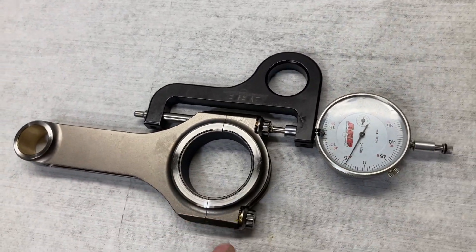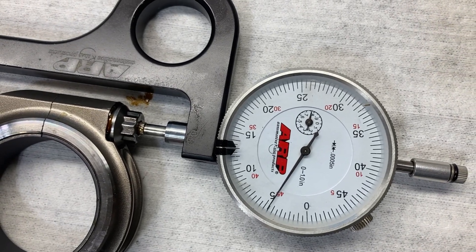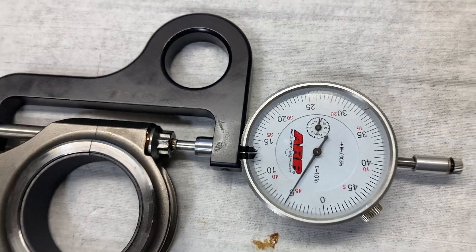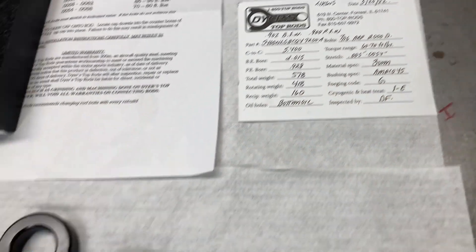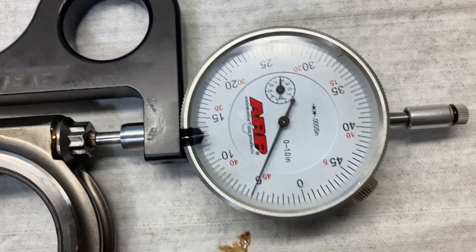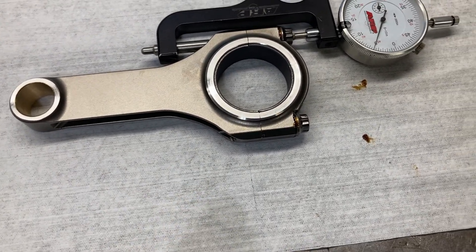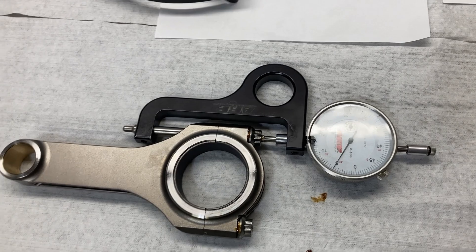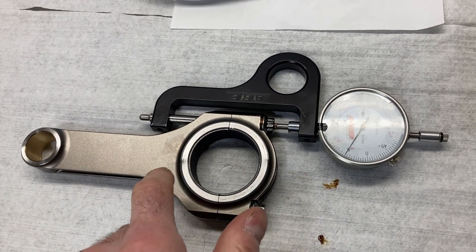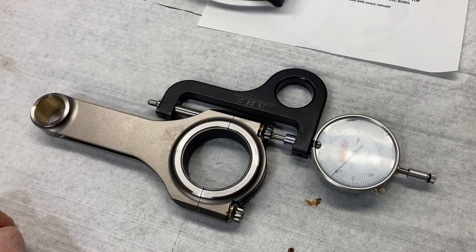I'm going to loosen these up and go to 65 pound-feet — that gives us about 0.0046" stretch. At 70 pound-feet, we are at 0.0050". Since they give us a torque range of 60 to 70 and we are in the stretch spec range — maybe 0.00051" or so — I'm going to call it quits there. Knowing that this will be where I aim for torque later on, about 70 pound-feet, I'll make that notation. Now I'll check our bearing clearance with this standard H bearing.